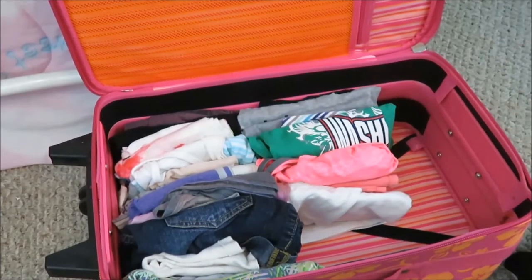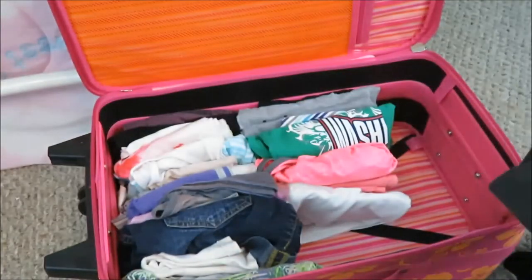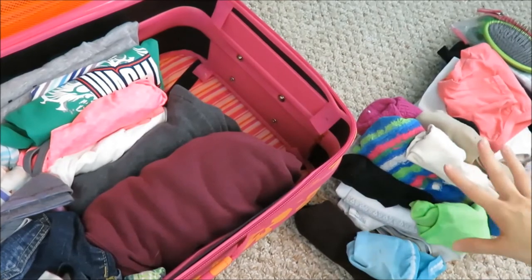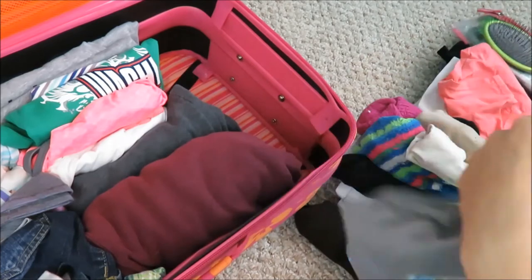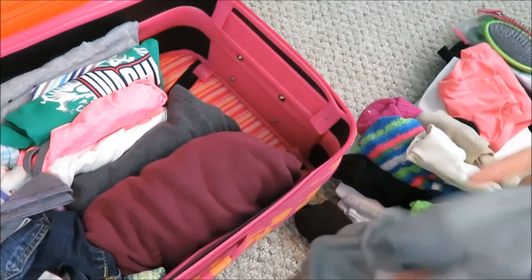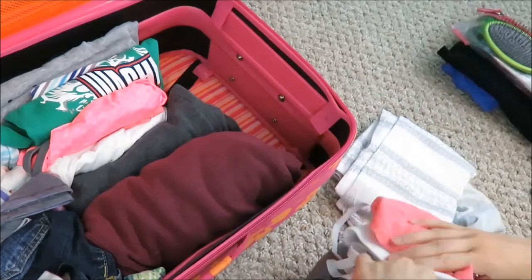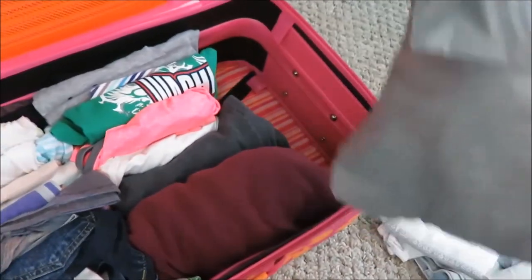After the main clothes are packed, I'm going to begin packing the bigger stuff like sweatpants and sweatshirts. Then I've got all these socks and extra underwear and bras. I'm going to grab this little bag — it's just a bag from a sheet set — and it's a perfect size for fitting all the socks and underwear in. Then throw that in the bag.